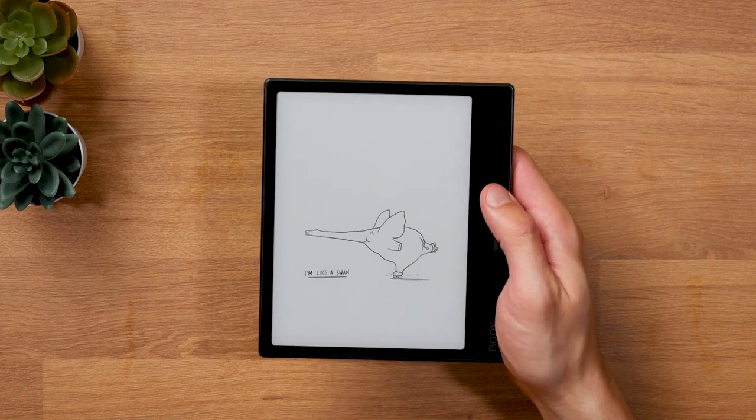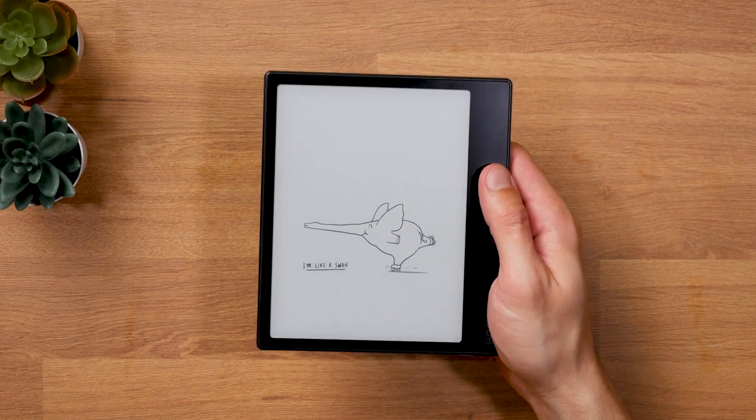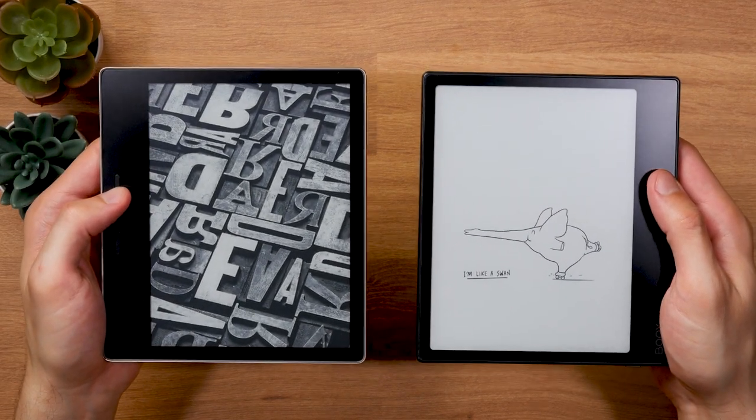Another difference between the two color versions is weight. At 185 grams, the black model is significantly heavier than the white one at 170 grams. It doesn't sound like much but in direct comparison it's definitely noticeable. That said, the black version is one of the lightest 7-inch e-readers on the market. For comparison, the Kindle Oasis weighs 188 grams.